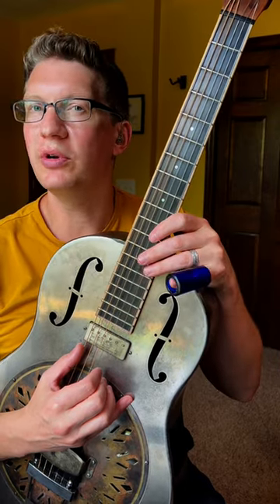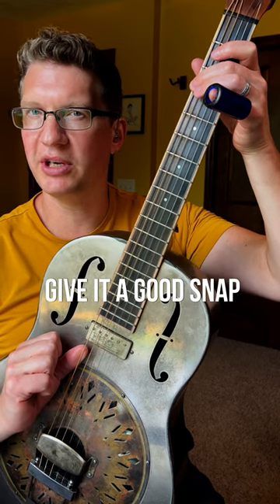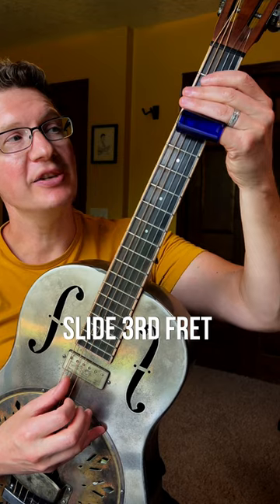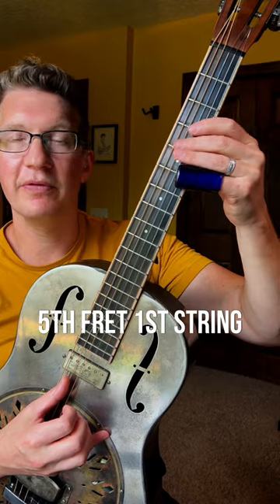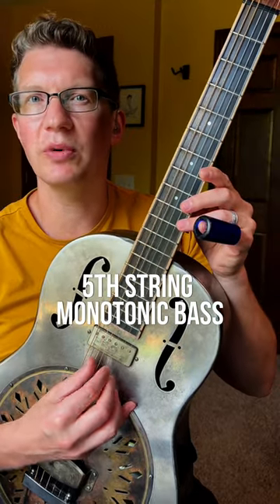Sunhouse's signature riff in open G tuning. We're gonna be starting on that third fret of that sixth string. Get your thumb underneath that string to give it a good snap. Open strum, slide to the third fret on that third string. Open G, and off on that fifth fret of that first string. Fifth string will be a steady monotonic bass throughout.